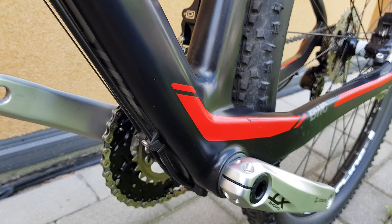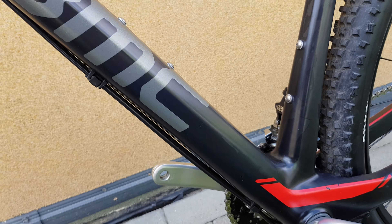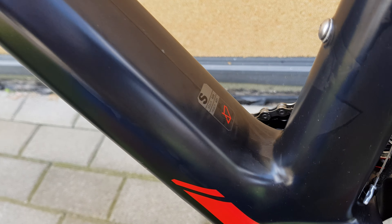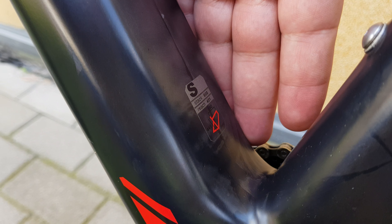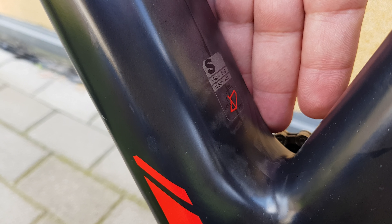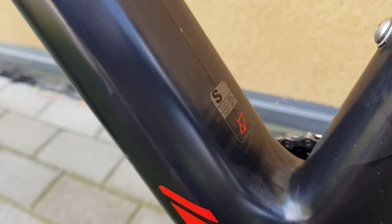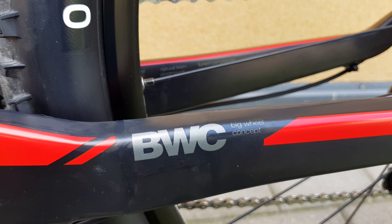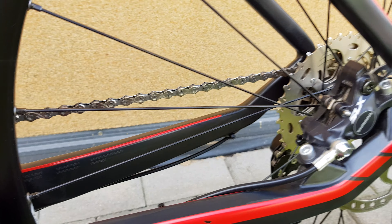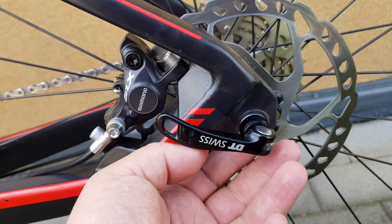Four cables, free cable routing. BMC logo on the side, UD carbon. Some kind of sticker here — it says S size. It's the crank big wheel concept, and a 9-speed axle on the back, which is unfortunately — 12 would be much better.